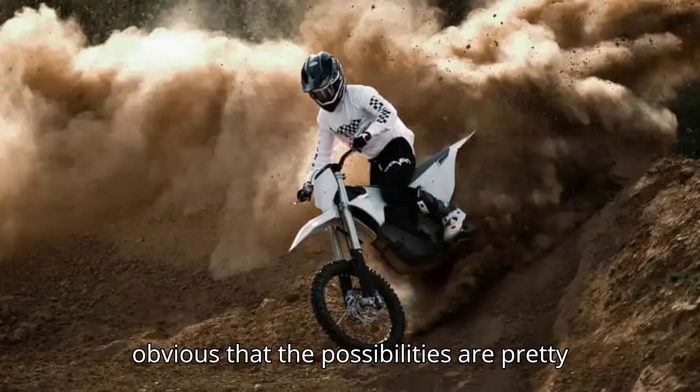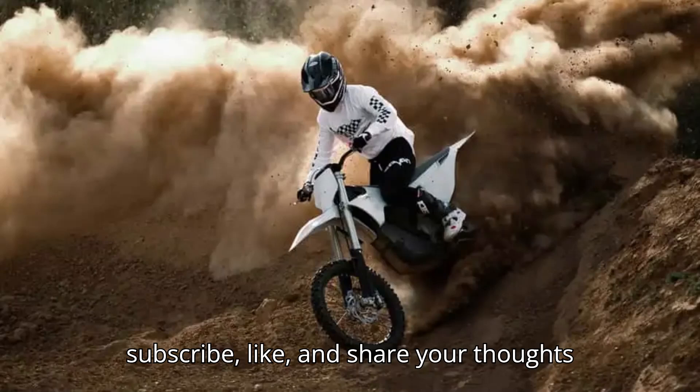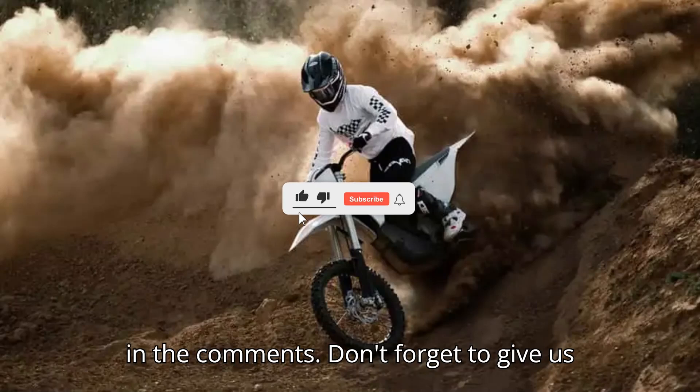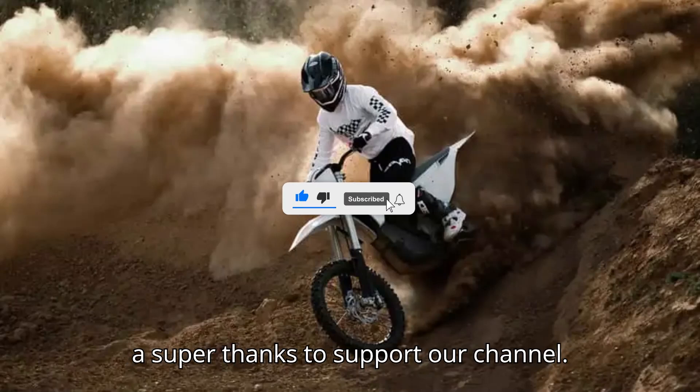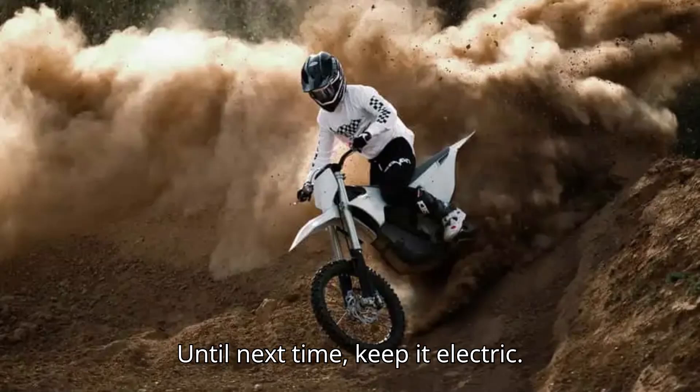That's it for today's episode of EVpedia. If you had fun, subscribe, like, and share your thoughts in the comments. Don't forget to give us a super thanks to support our channel. Thanks for watching, and stay charged. Until next time, keep it electric.